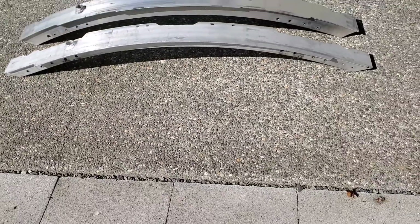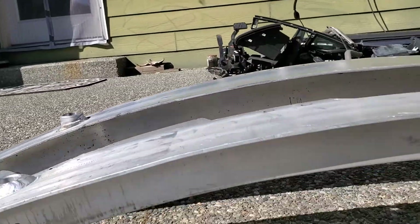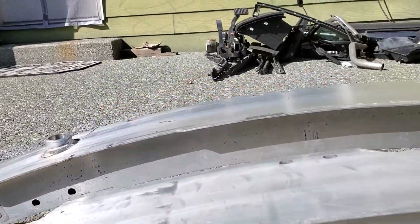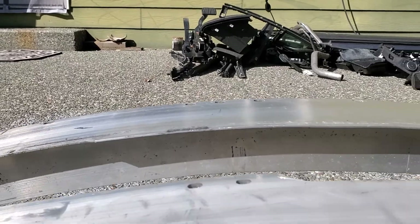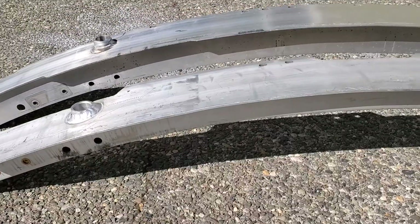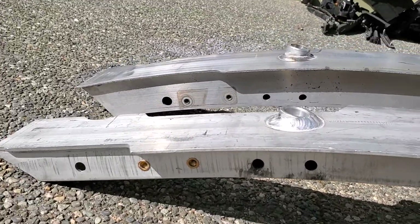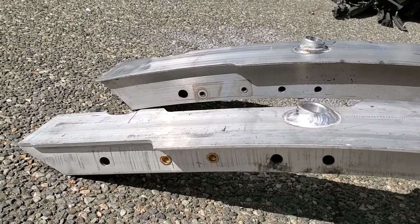The crash bar itself looks to be a little bit thinner. That one's farther away but it's still thicker, and this one is thinner. Not only that, you can see the holes are completely different in their lineup.